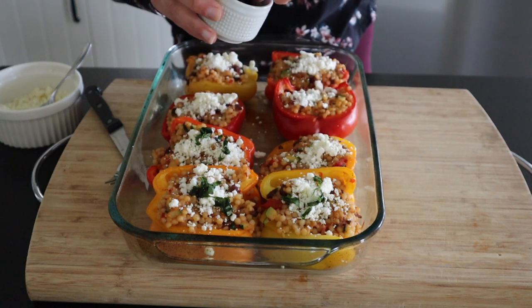That's it — we're all done with these easy couscous bell peppers. I hope you enjoyed this recipe. Thanks so much for watching, and I'll see you next time. Bye!